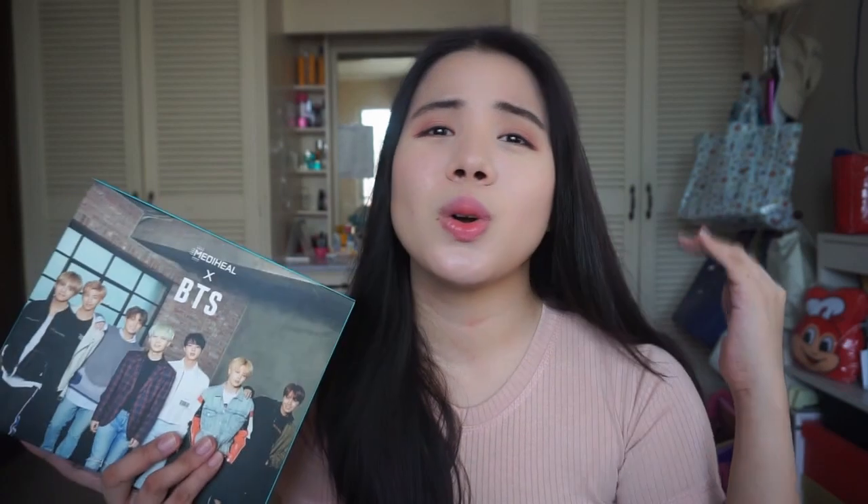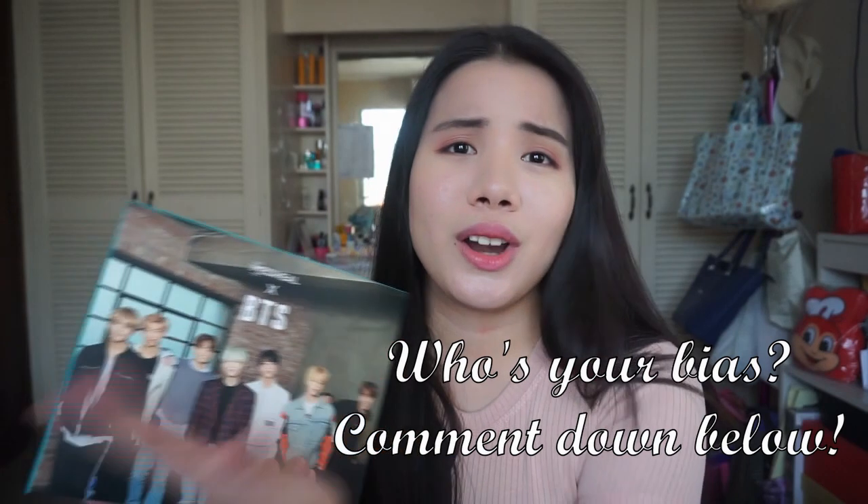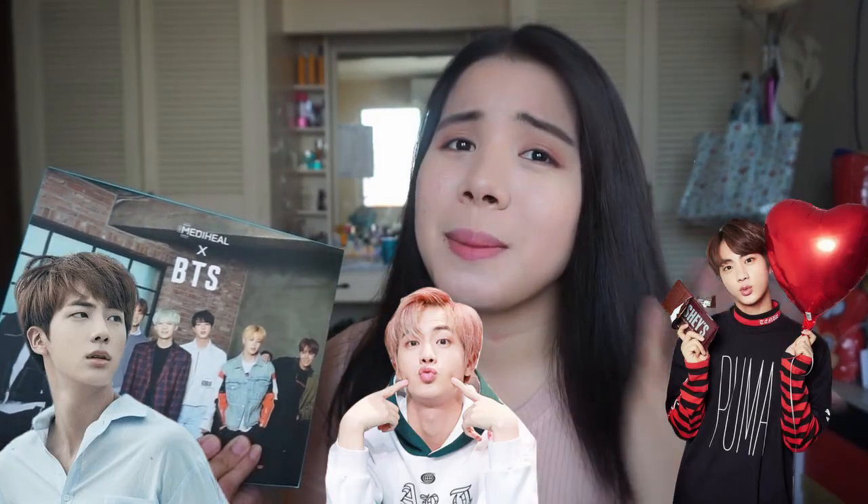So I'm very excited for this one. But before we head on to the unboxing, I want to know who's your bias from BTS if you have a bias, because I know they're all gorgeous, right? So it's very hard to choose but I have my own bias. My bias is Jin. He's always been my bias but my bias wrecker is V or Taehyung. So I really love them all.